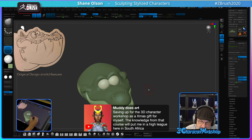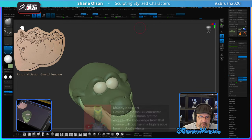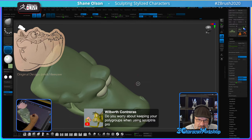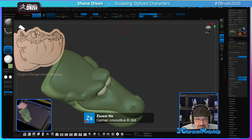Saving up for the 3D Character Workshop as a Christmas gift — the knowledge from the course will put me in a high league here in South Africa. That's awesome — I can't wait to have you in there. Regarding keeping polygroups when using Sculptris Pro: it depends on what I'm doing — if there's a reason to, I will, but typically no. The caiman is the third crocodilian — that's it.